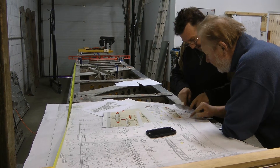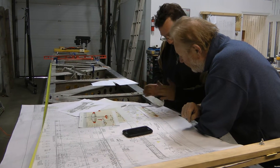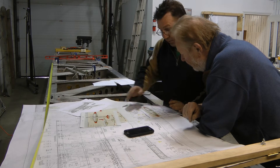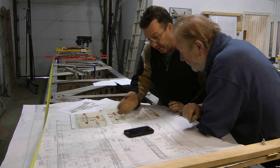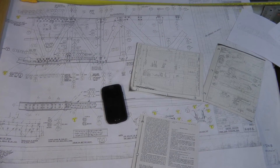We have to start from scratch. Yes, we have the drawings, but we don't have any tooling fixtures or jigs or anything else. So it's very tedious and time consuming. And as Scott said: get it right or go home.